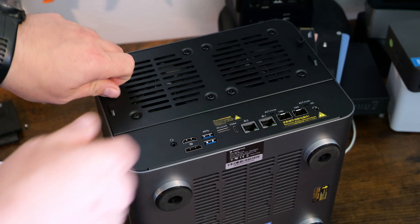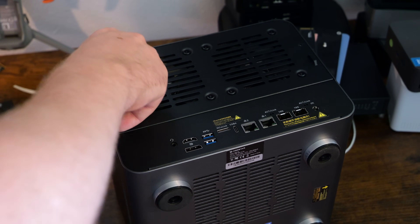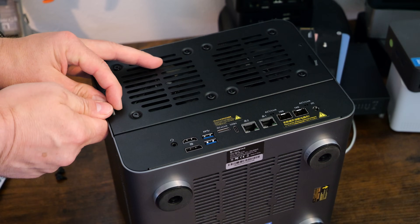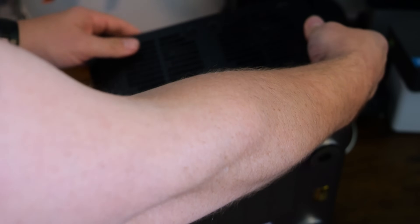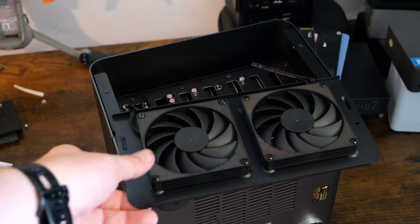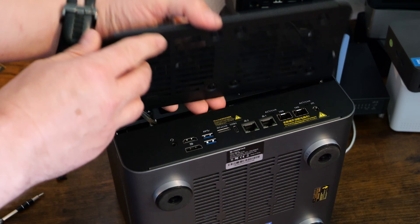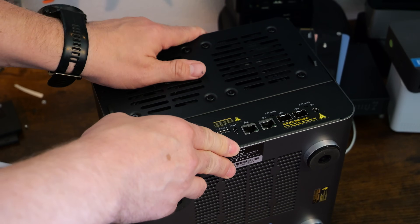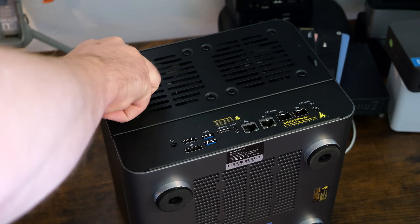One thing I like about this unit is the ability to easily remove the fan tray on the rear. If you need to replace a fan or troubleshoot internals, just remove the thumb screws and the lid with the fans simply pops up and out. That exposes the fans on the back of the unit, giving really good airflow and thermal cooling. Reinstalling the fans is as simple as reversing the process — pop the bracket back in and reinstall the two thumb screws.